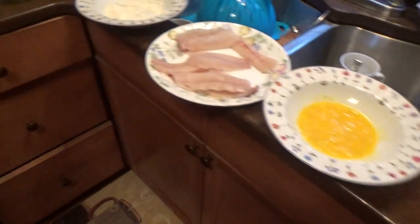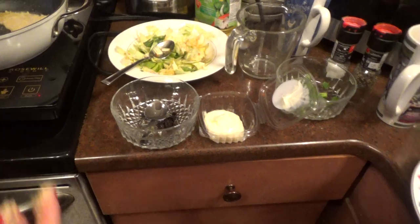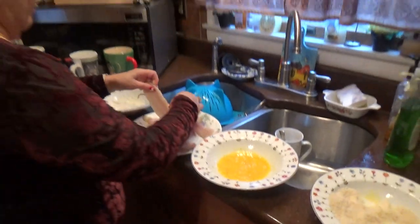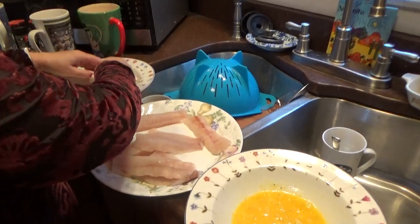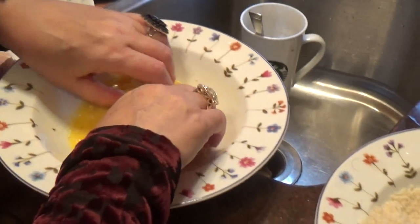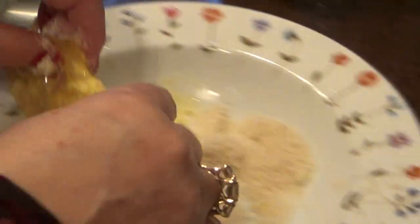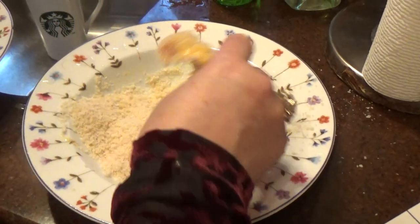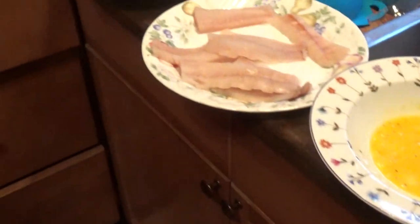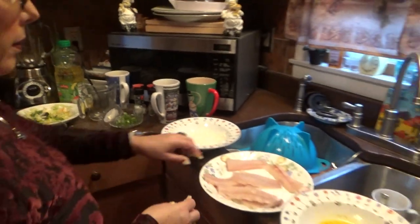I put a little bit of canola oil in the pan and we're going to fry it. I'll cut the fish in half, make it into small pieces — it should come out good. Eggs and panko breadcrumbs. Flour, egg, and breadcrumbs — all right, we go again.